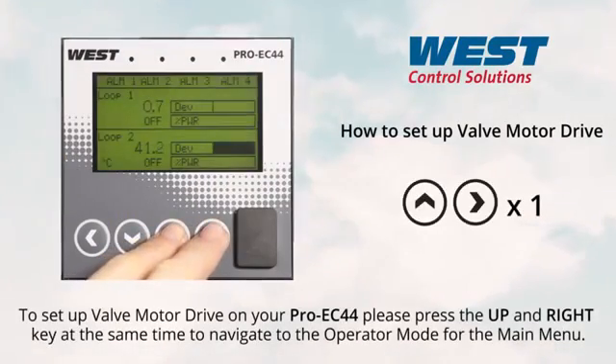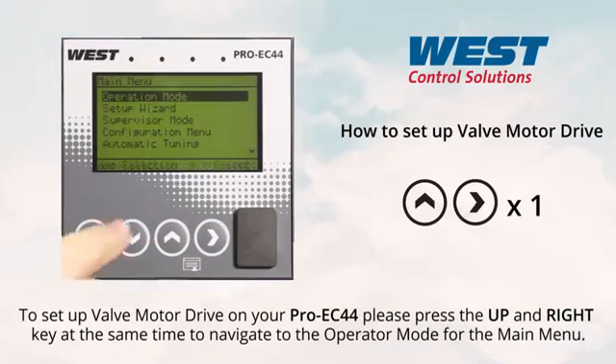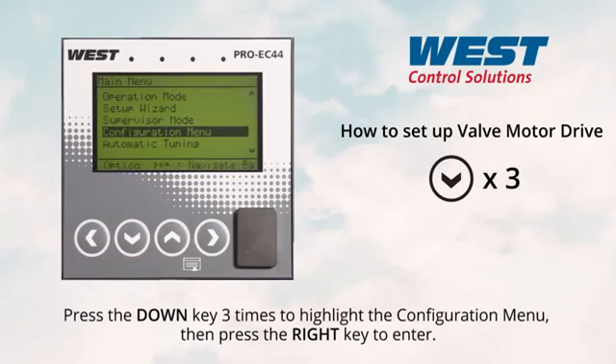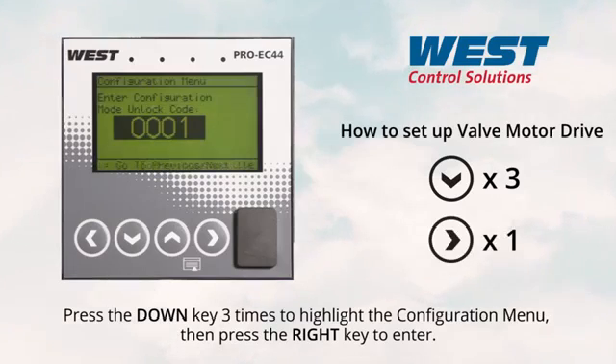To set up valve motor drive on your ProEC44, press the up and right key at the same time to navigate to the operator mode for the main menu. Press the down key three times to highlight the configuration menu, then press the right key to enter.